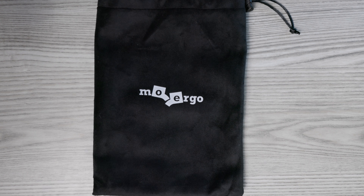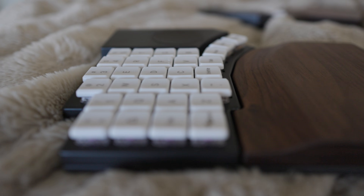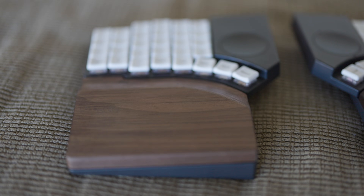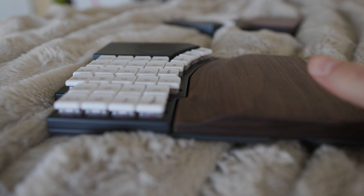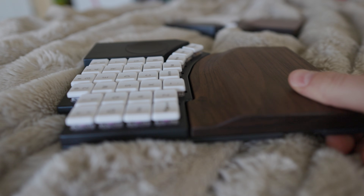Go60 is great in non-desk environments like a bed or a couch. I threw out my back and was bedridden for a week around the time MoErgo sent me what was then the prototype Go60, and it turned out to be absolutely perfect — I spent a week in bed but got a ton of work done. GloVe80 isn't the best on unstable surfaces because of its legs.